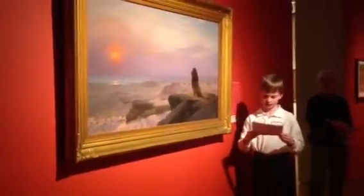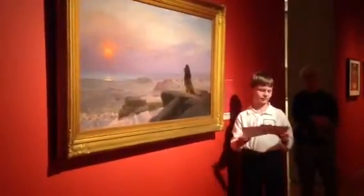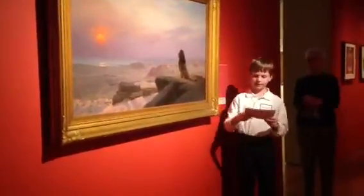Jérôme also uses lines to create texture. It makes the lion's body look smooth and its mane look furry, and the clouds look soft and bumpy, just like real clouds.